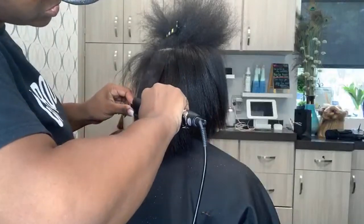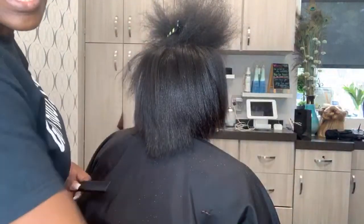Whenever you're silk pressing, make sure you put tension on your iron until you get to the last piece.